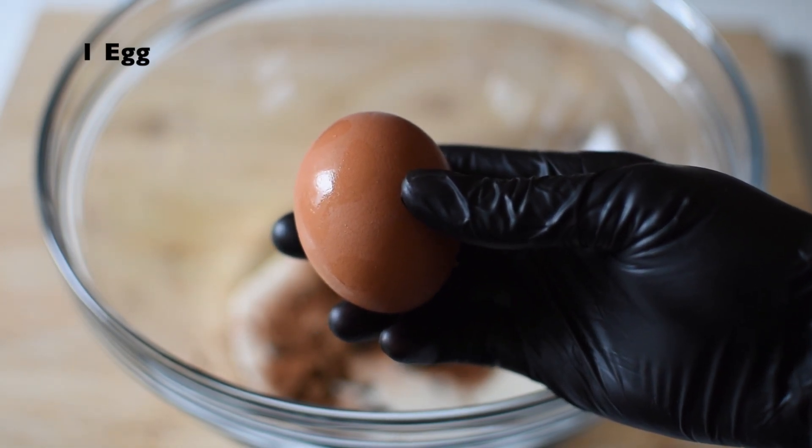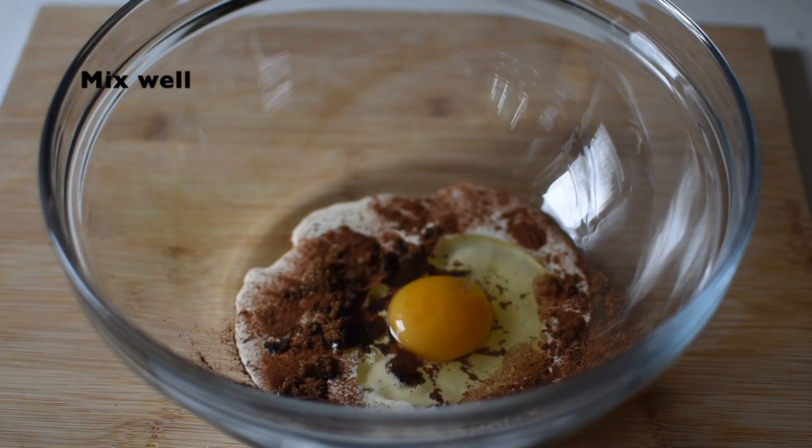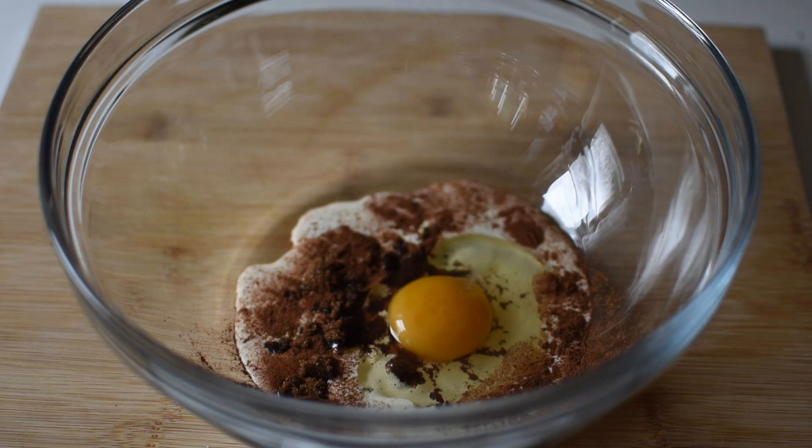Then you can add in one egg, and this is sufficient for half of the brioche loaf. Mix all of this together, then cut the bread apart and dip the bread into the custard that we've made.